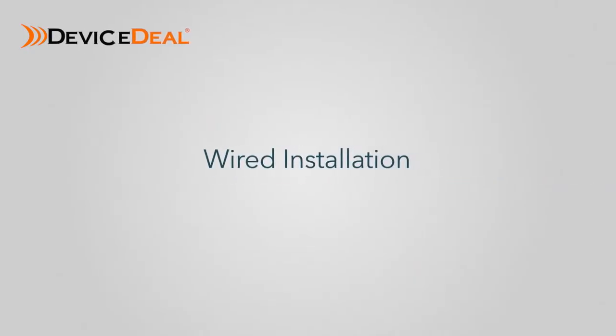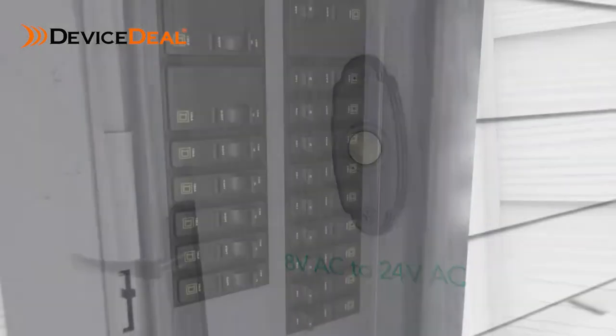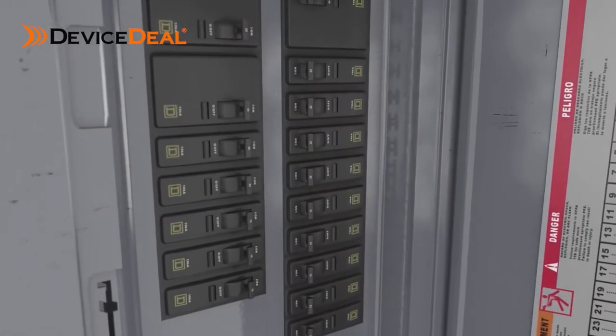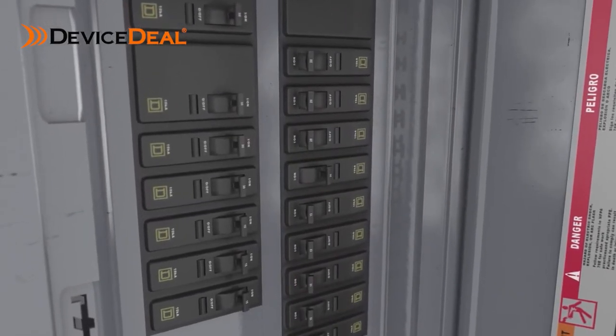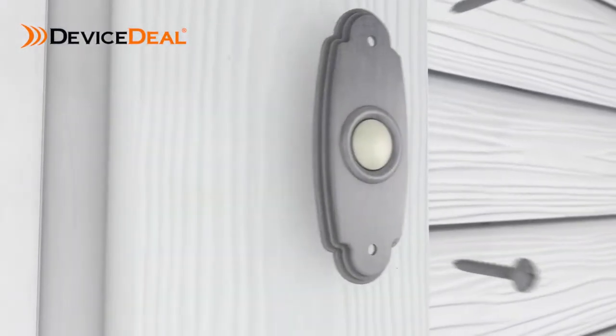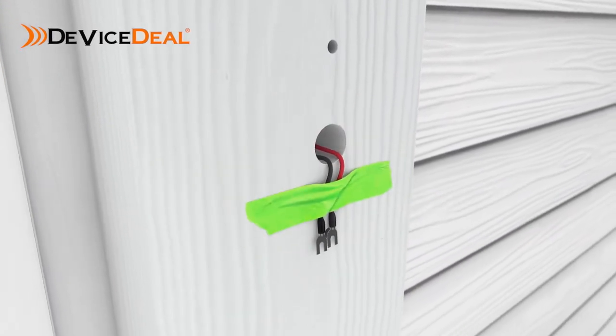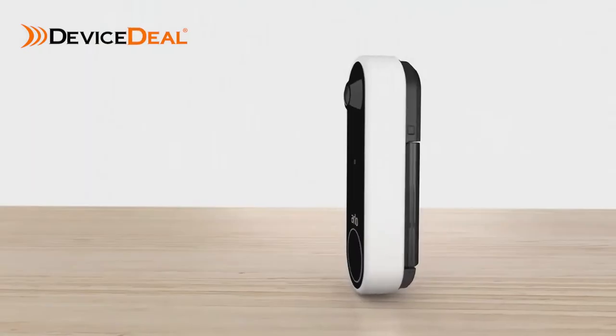Wired installation. Tips for before you start your wired installation: ensure your existing doorbell system has 8 to 24 volt AC, then turn off the power to your doorbell at the breaker. If you need help, contact a local electrician or professional to assist you. Remove your existing doorbell and be careful that the wires don't fall back into the wall. It's a good idea to tape them to the wall to help them stay in place.